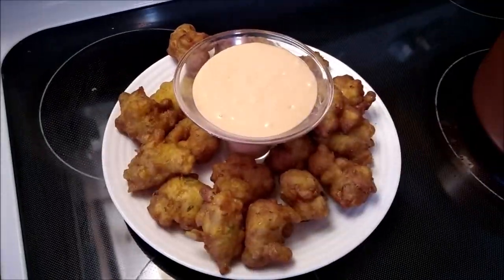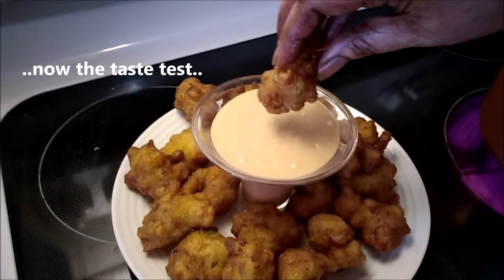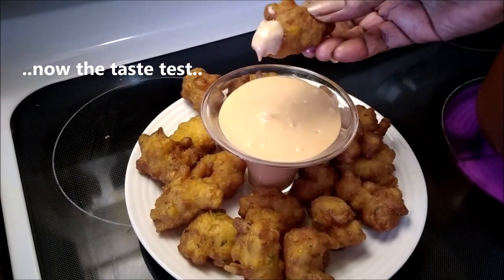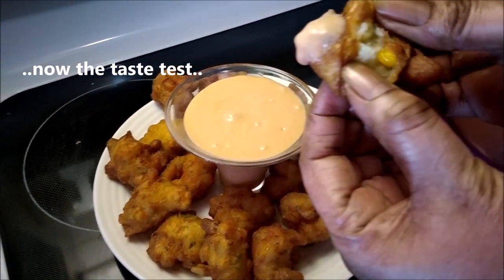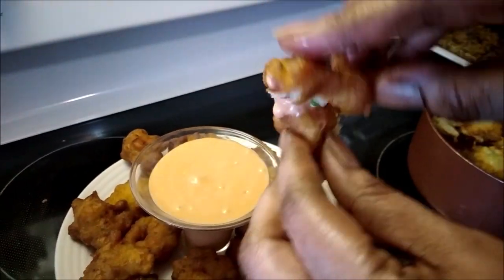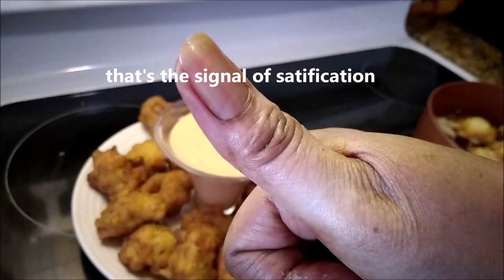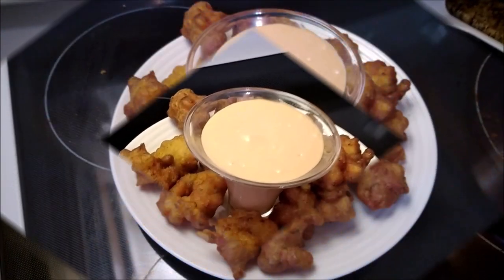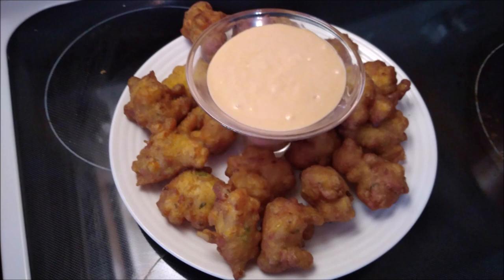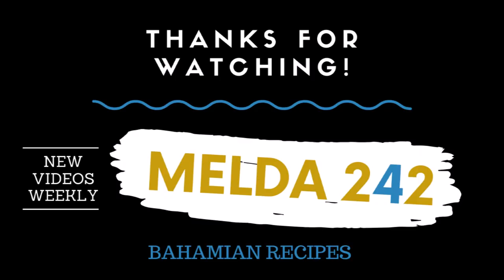There you have it — Bahamian corn fritters with dipping sauce! Look at it, oh my word, look at the corn! That's the signal of satisfaction. If you have watched this video all the way to the end, give me a thumbs up if you enjoyed it. Thank you for watching, God bless you, and I will see you in the next one.